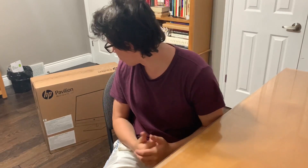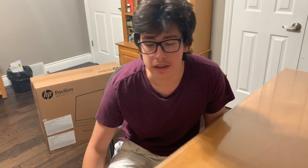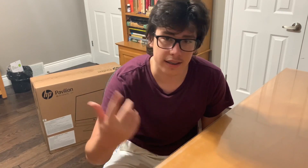What up guys, it's your boy Buddha. Welcome back to the Buddha Journey. Today we got a very special video — as you can probably see behind me, as well as the title, we are going to be unboxing the Pavilion all-in-one PC. Today we went to Best Buy to buy this all-in-one PC for my dad.